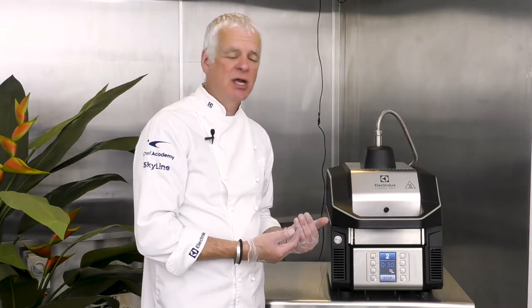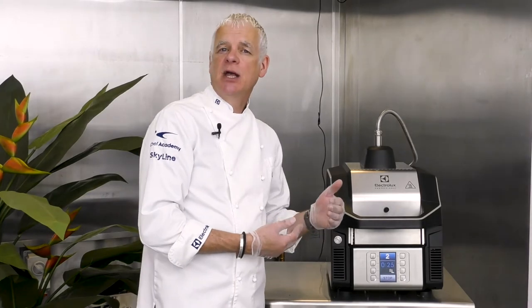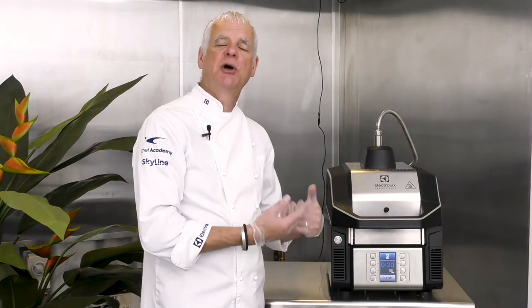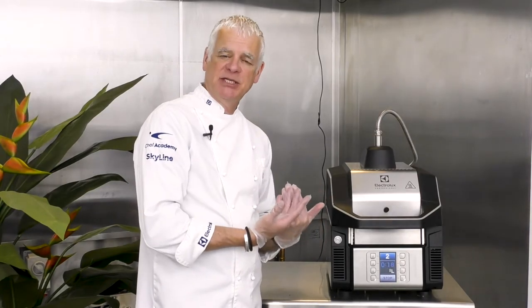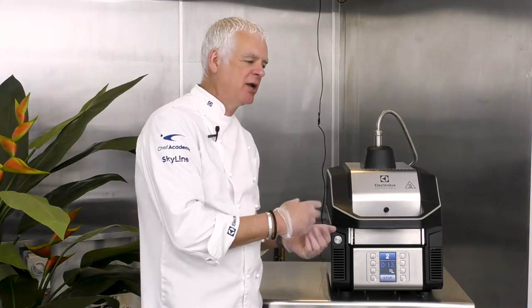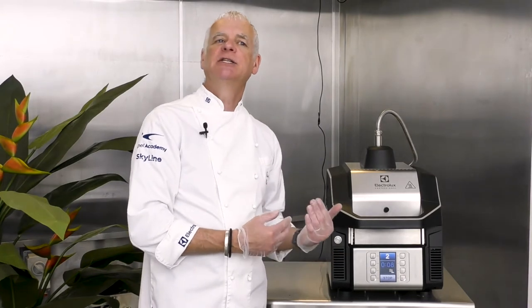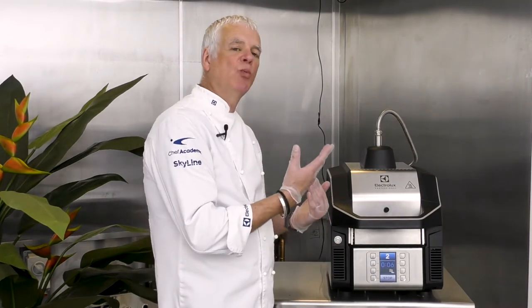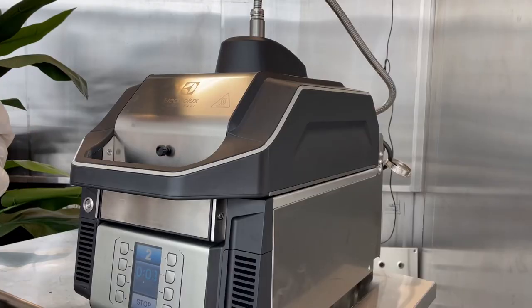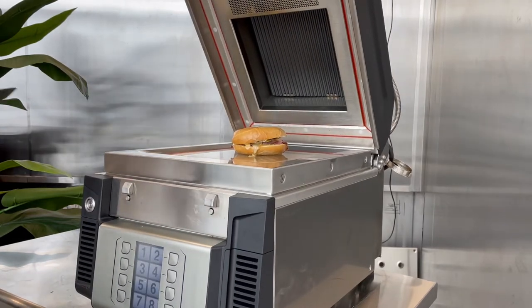Alternatively, if you're cooking a lot of bagels during a breakfast service, ensure the flex is off so the top plate stays out of position for constant use — take one bagel off, put the next one on. If you're doing a mix of products, keep the flex on and at the end of the cooking process the top plate will drop back down to its original position.